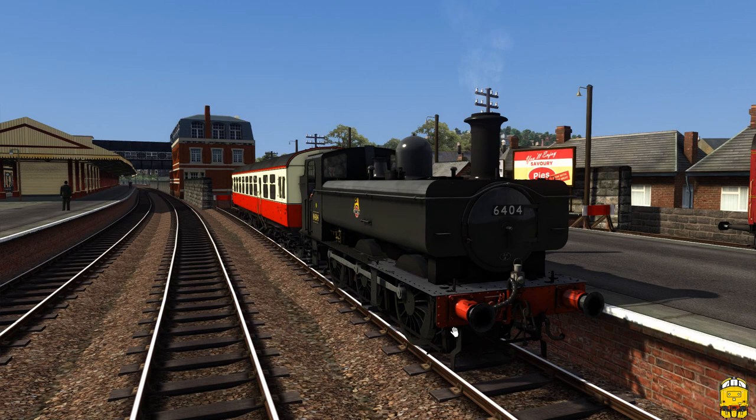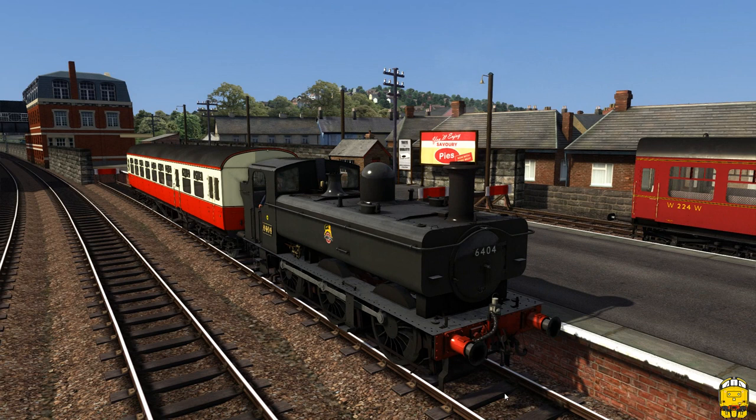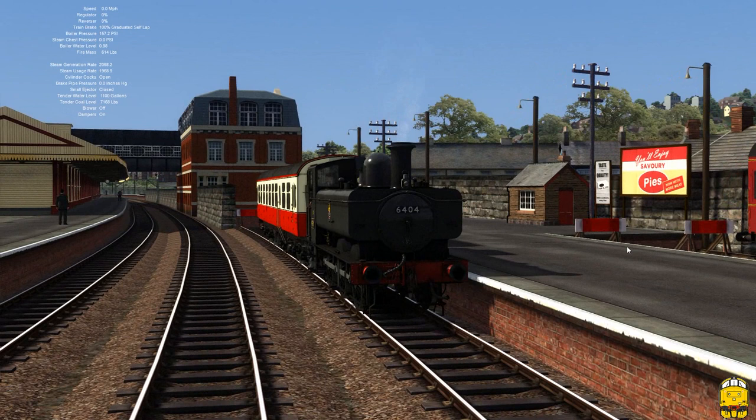We're starting off with an auto-fitted Pannier Tank locomotive at Newton Abbot on the glorious Devon route available from DP Simulation. We're going to take a quick run down to Heathfield and back with this auto coach. We'll drive from the locomotive on the outward journey and from the auto coach on the return.